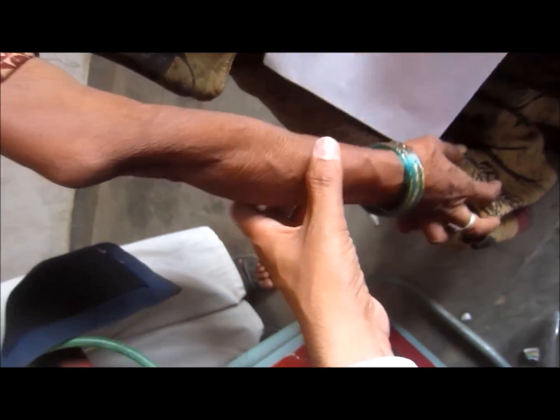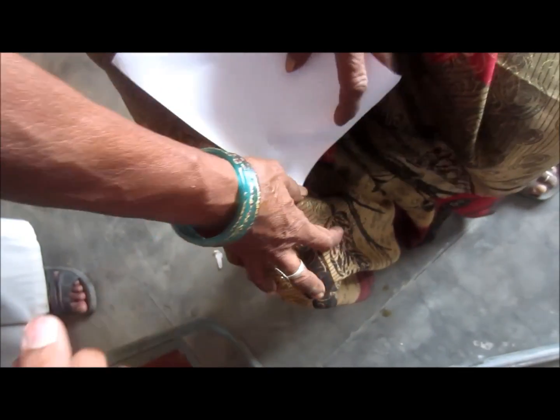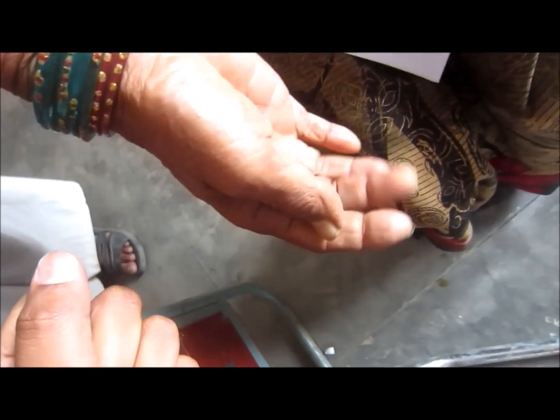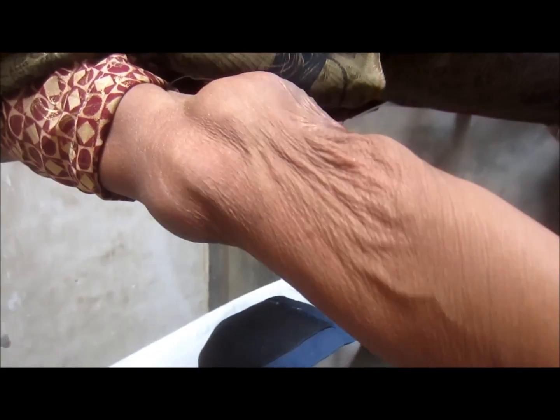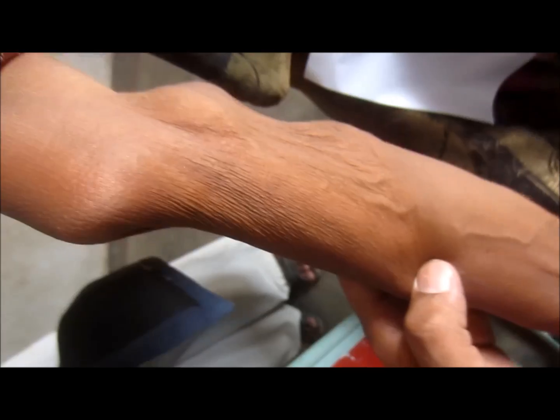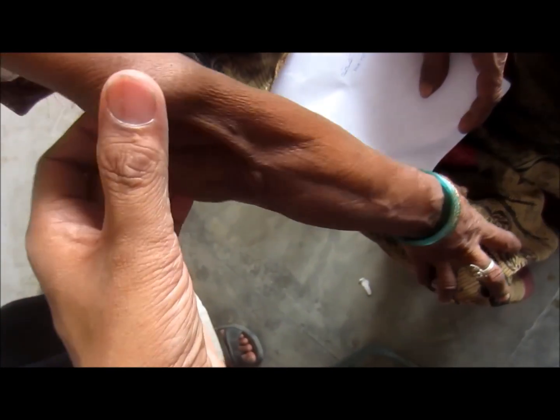Here you can see the right hand of this female. You can see she can make a fist. The elbow bones are broken and the bones have been healed, meaning she got a fracture.